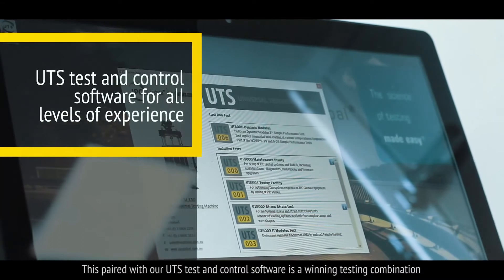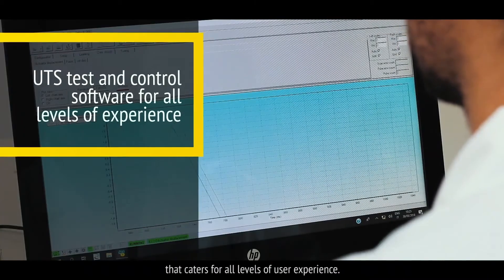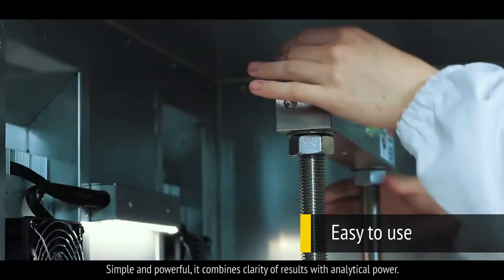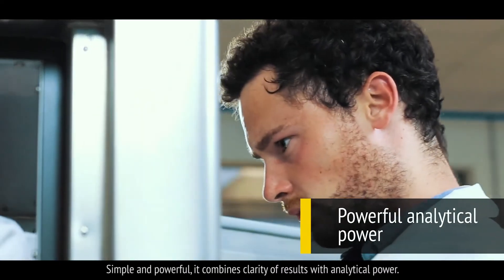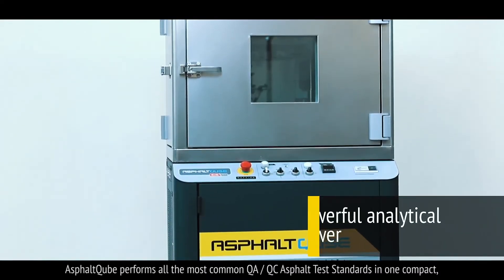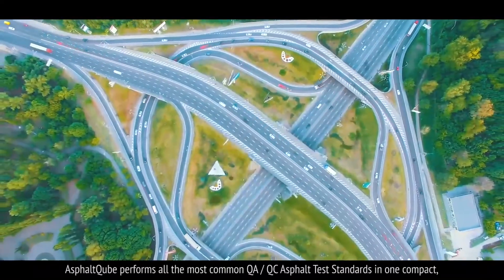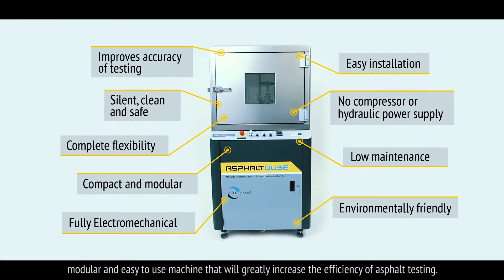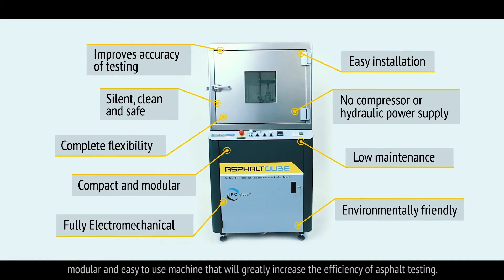This, paired with our UTS test and control software, is a winning testing combination that caters for all levels of user experience. Simple and powerful, it combines clarity of results with analytical power. Asphalt Cube performs all the most common QA and QC asphalt test standards in one compact, modular, easy to use machine that will greatly increase the efficiency of asphalt testing.